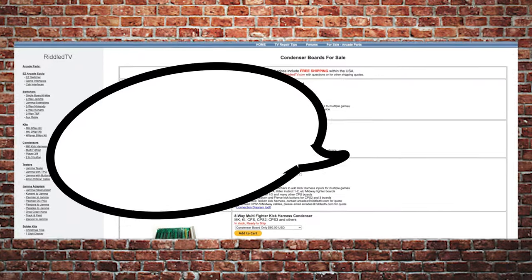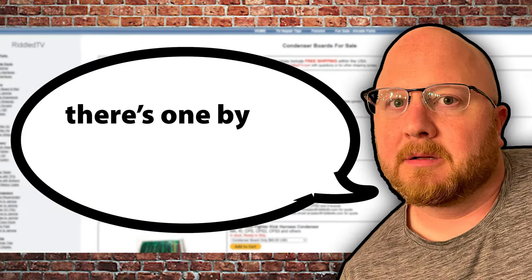And all I'd really need to do that is a JAMA switcher, but in the past I've played with them and had some not so favorable results — as a matter of fact it even damaged one of my boards. But then my buddy Nick Madsen was like, there's one by this company called Riddle TV that you'll really like, and it'll allow you to safely run two games in one arcade cabinet.